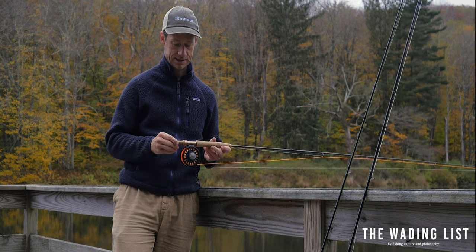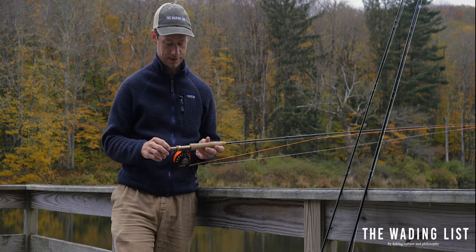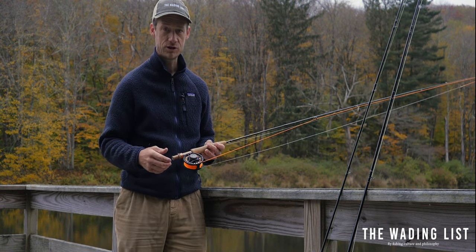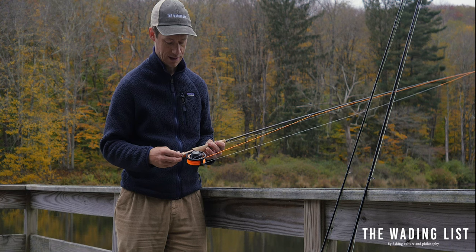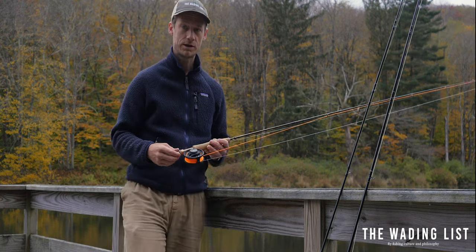It has nice little features on the rod like this little Cabela's logo and a little fly. If you're looking to get into the sport and just give it a try, this Cabela's Bighorn combo is definitely worth a look.